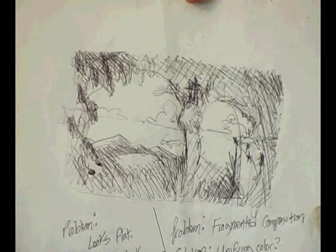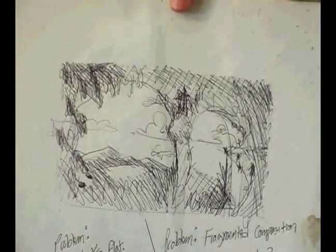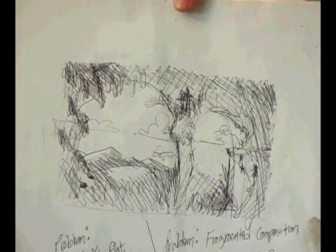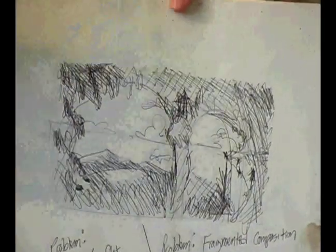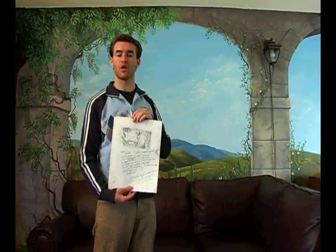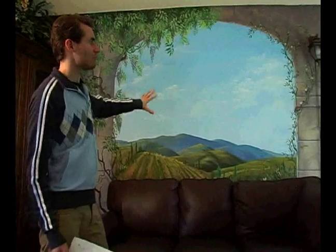What I have here is a value sketch, and as you can see, it is really super rough. It's just a little tool for the artist to plan out where I want my dark and light values to go. This will help direct the viewer's eye. Now if we look at the wall behind me, you can see that it doesn't exactly match, but that's okay — I got the basic idea on paper.